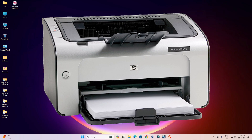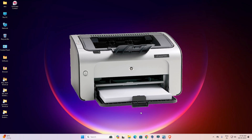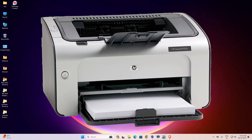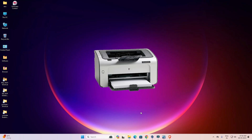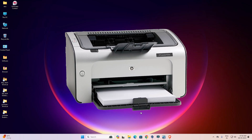Hello guys, welcome. In this video we are going to see how to download and install HP LaserJet P1006 printer driver in a Windows 11 PC or laptop.